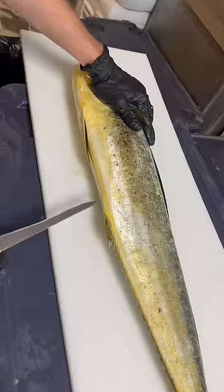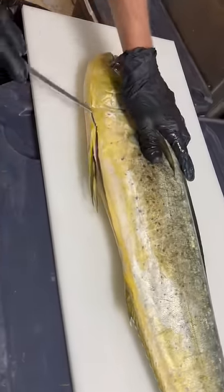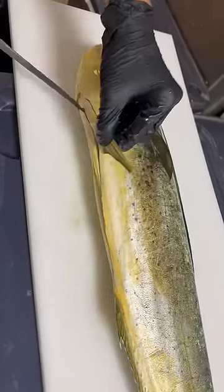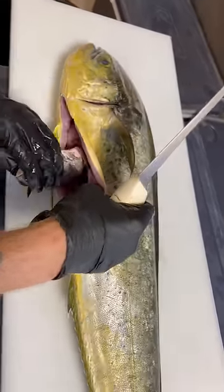To gut your mahi-mahi, put the tip of the knife into the booty hole — just the tip — then run it all the way down. Go around the pelvic fin, then in between the pelvic fins. There's a nice hard bone there, harder to cut through.